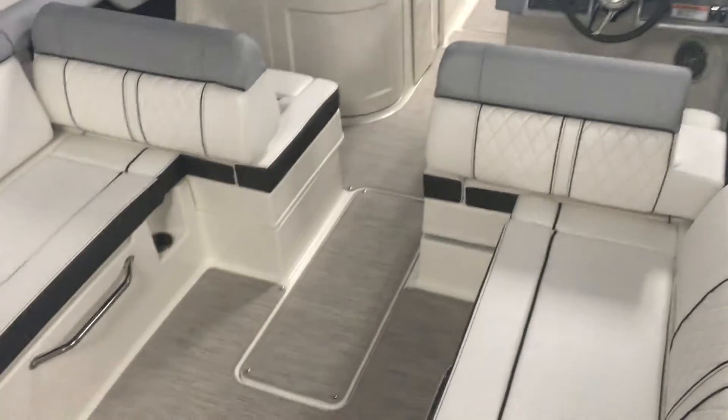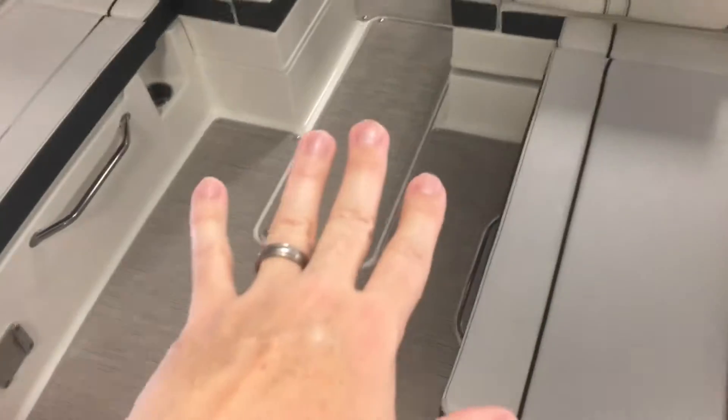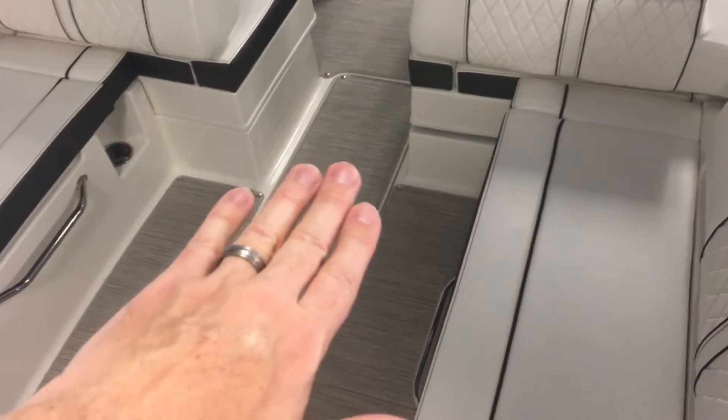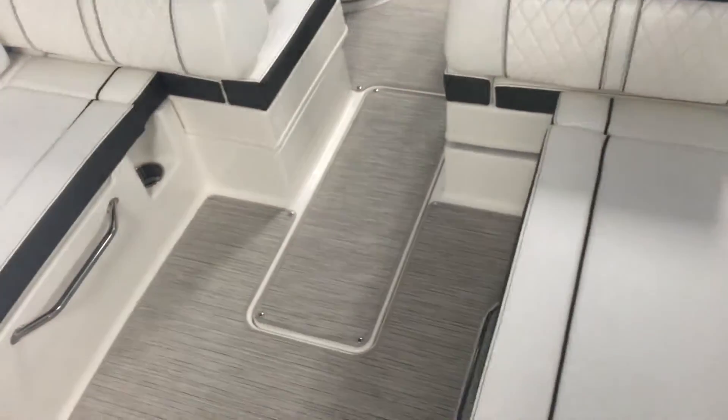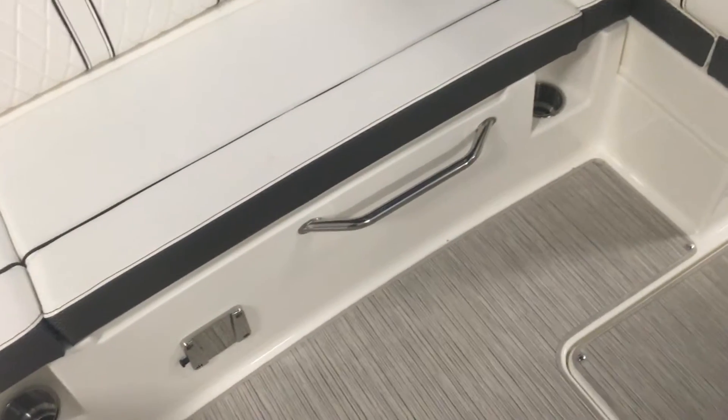Or if you're cruising, you can flip them back to the position they are now. Beautiful flooring with this snap-out material. You've got a big in-floor ski locker that flips up right there, a spot for a table if you want that, as well as cup holders.